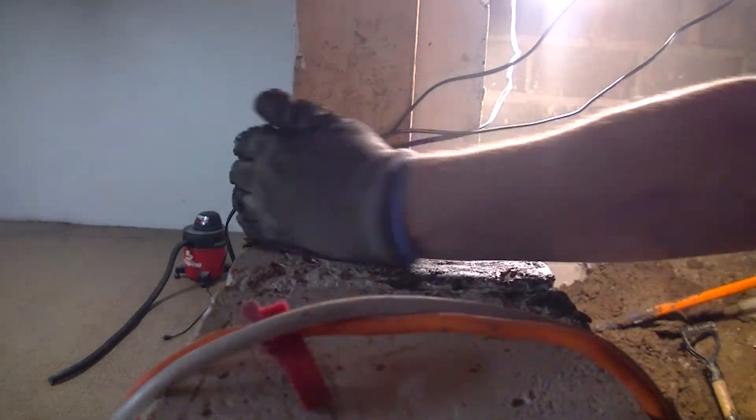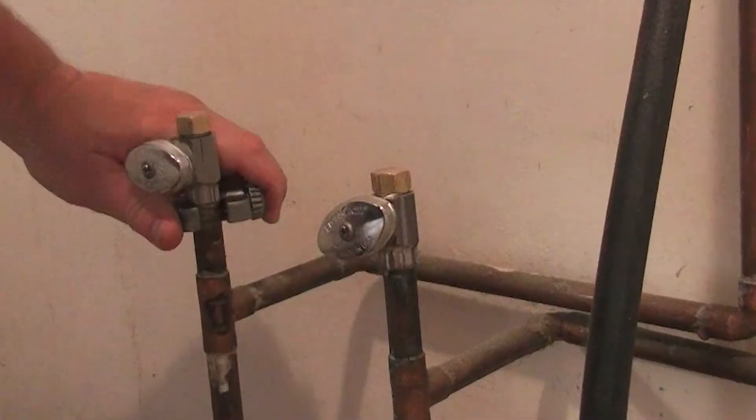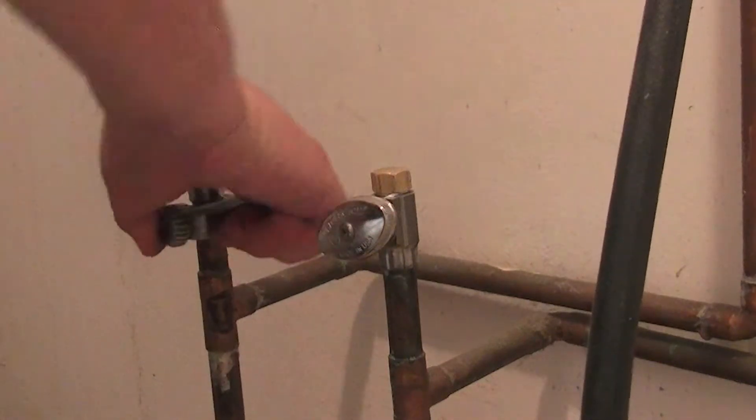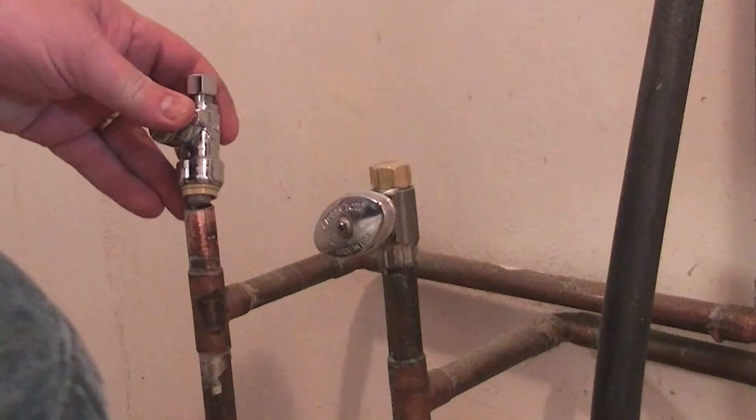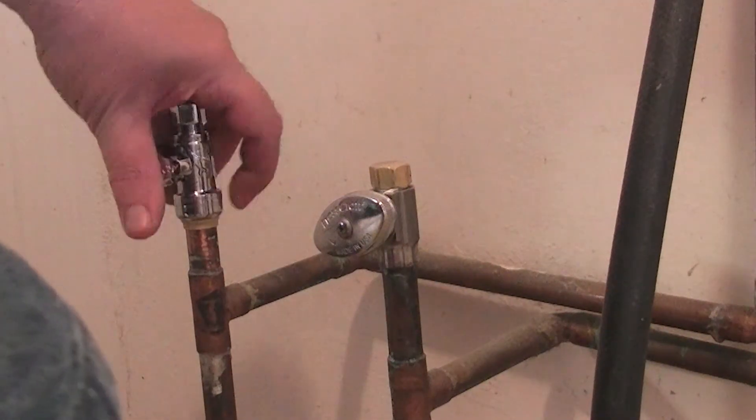I changed out the supply valves in the laundry room, the toilet of the tiny bathroom, and downstairs in the knotty pine pub for that sink that we're not going to use as a sink anymore.